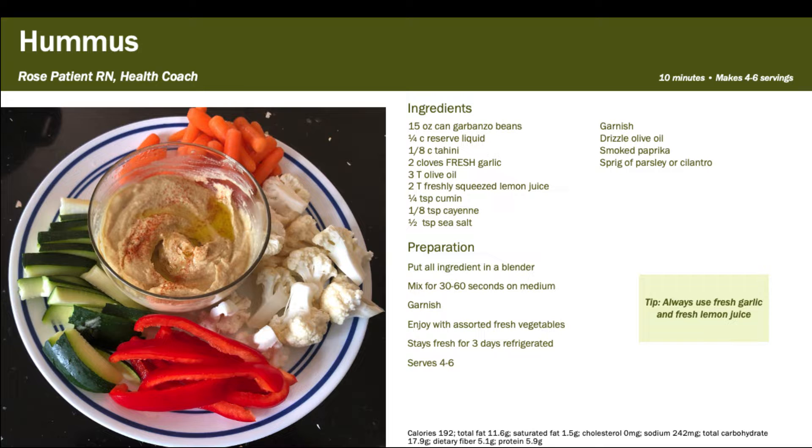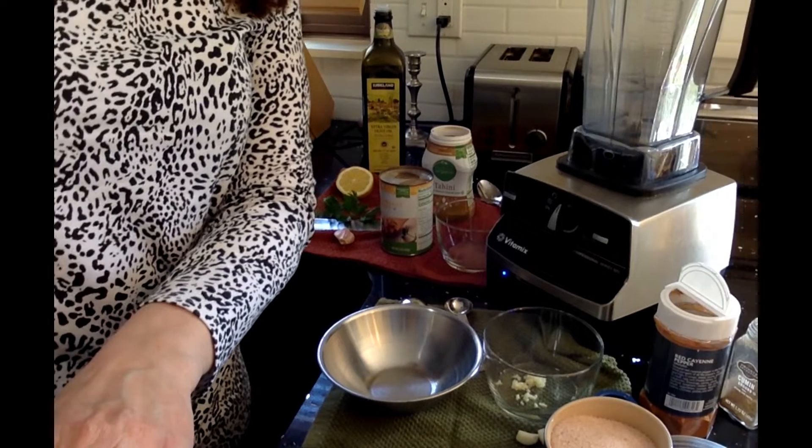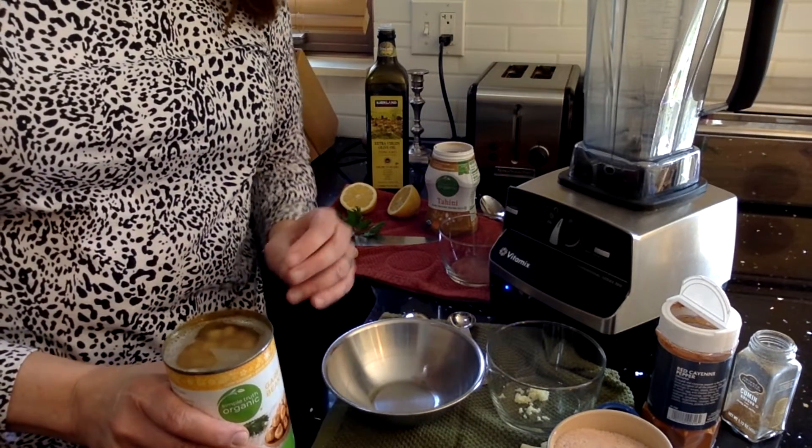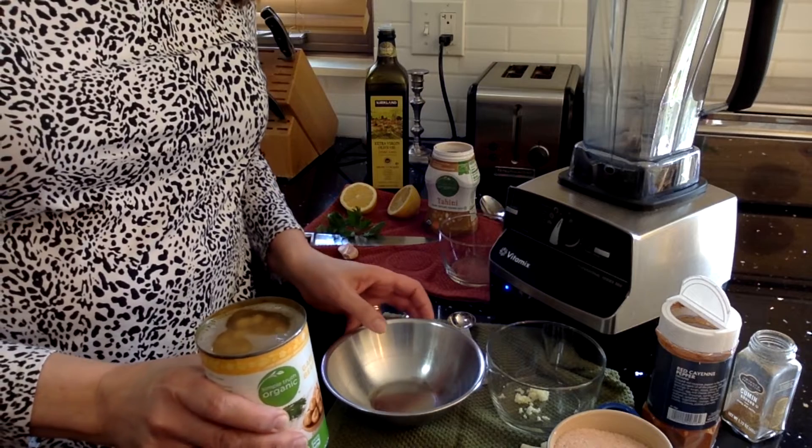Let me show you how it goes. Here we have our ingredients. The chickpeas — I have a jar of it already open and you can see it's full of this liquid here.